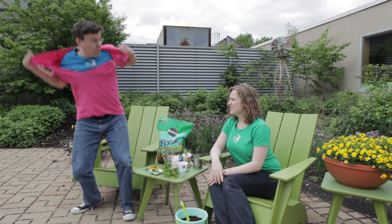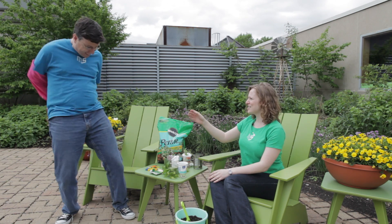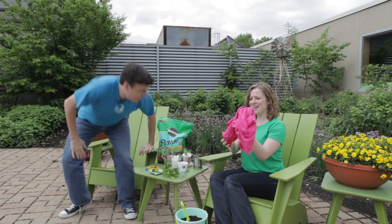Oh hey, I have a T-shirt. You can use this one. Here. That's awesome. Yeah, I got another one. Thanks.